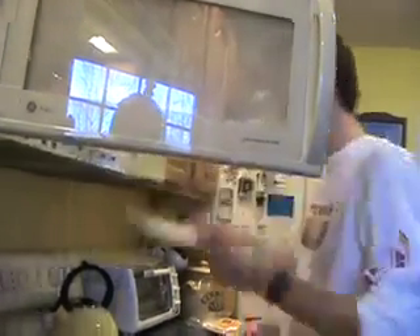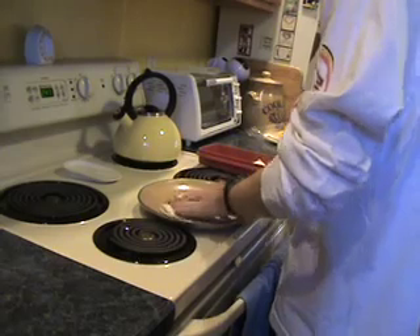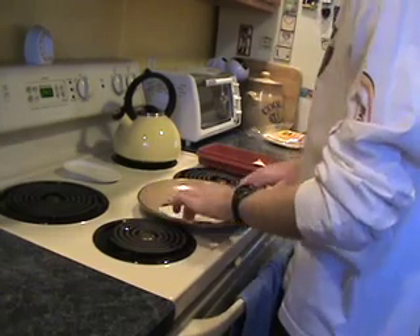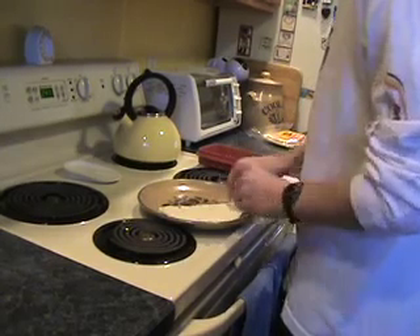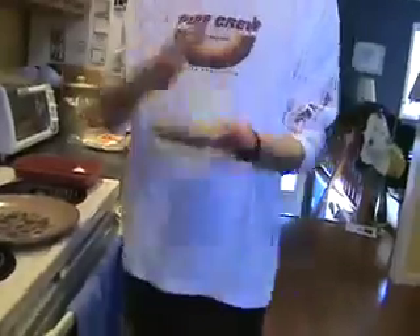Once the microwave is finished with your fantastic tortilla, you're going to remove it from the microwave, fold it in half, gently press the edges down, take it up, put it in your hand, plop it back and forth a few times, pull it off, lay it back on, and eat to your liking.